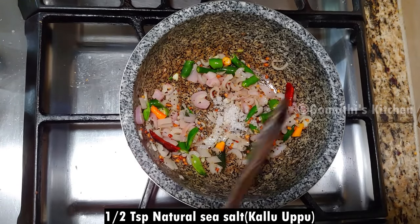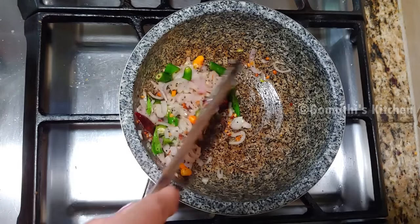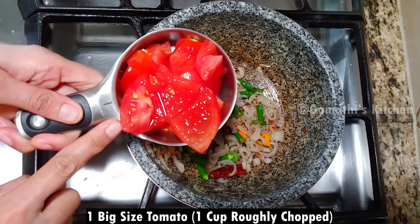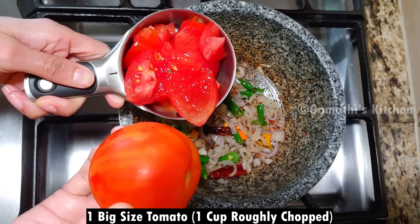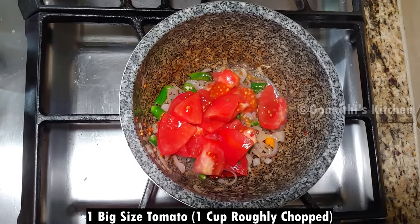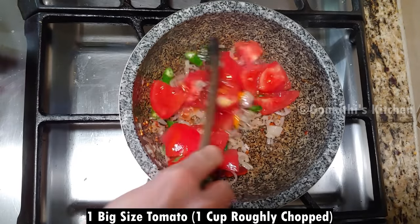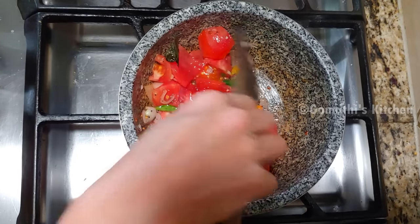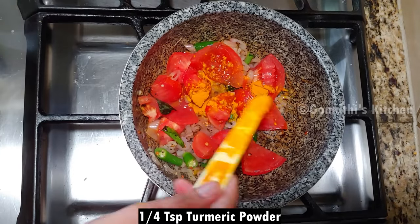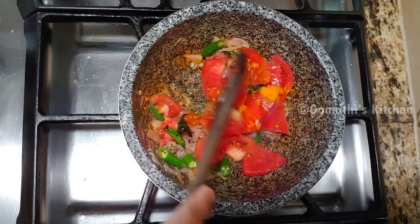1 cup of tea, 6 teaspoons of tea. We will give the taste of the tea. For all of us, we cook it in our pan. We will add some sugar in here, then we will give a cup of tea. Put a cup of tea, 1 teaspoon of tea.